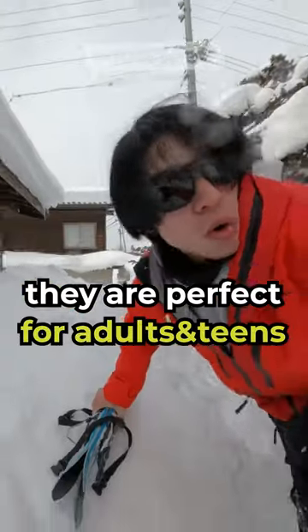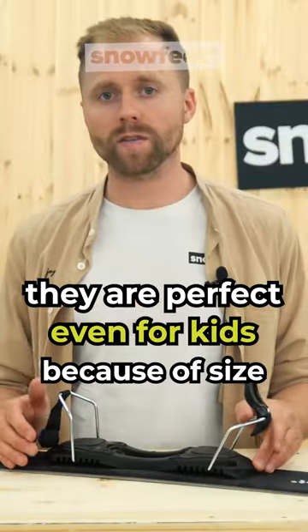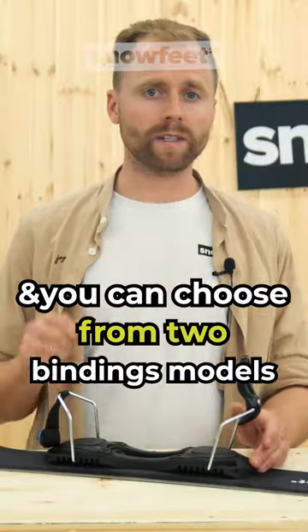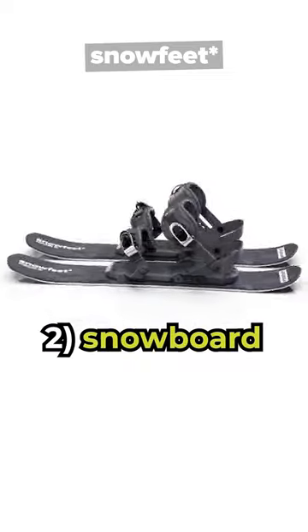They're perfect for adults and teenagers who want to try something new, or even for small kids because of their size. They're great for ski instructors since they allow for very agile movements. You can choose from two binding models: simple non-release ski bindings and snowboard boot bindings.